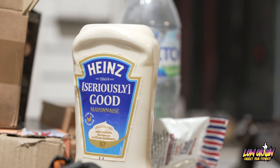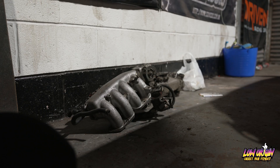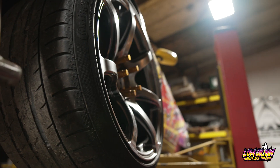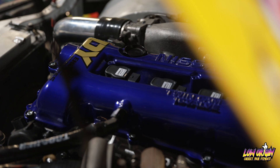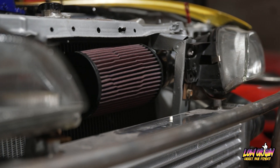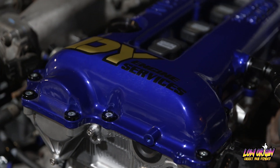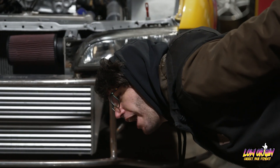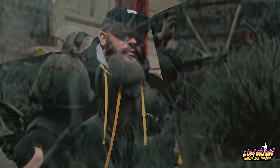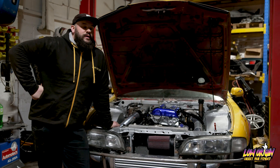S.O.L.T.H.E.R. Diabolical. S.O.L.T.H.E.R. — three whole engines?